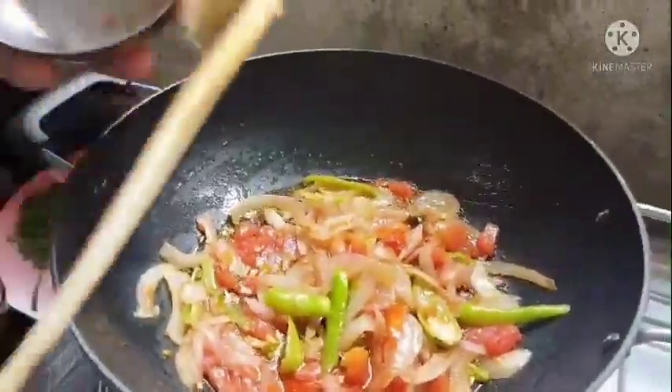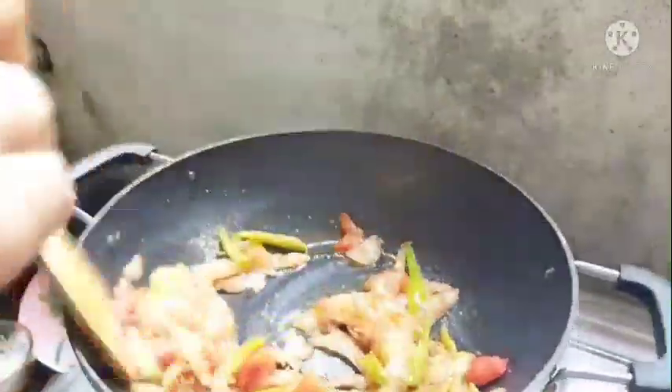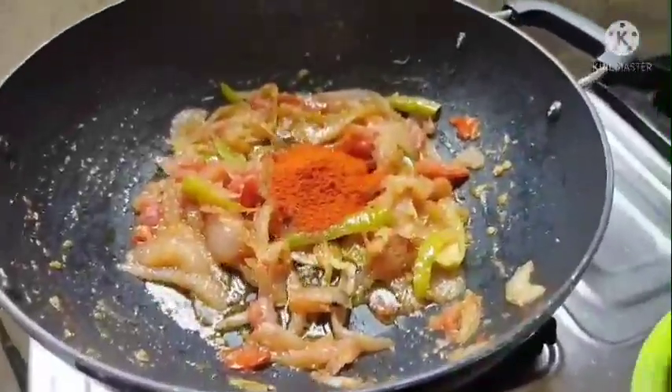Now add a spoon to the onions and make sure the rice is done properly. If not fully done, put in the pan. Put 4 eggs in the pan.